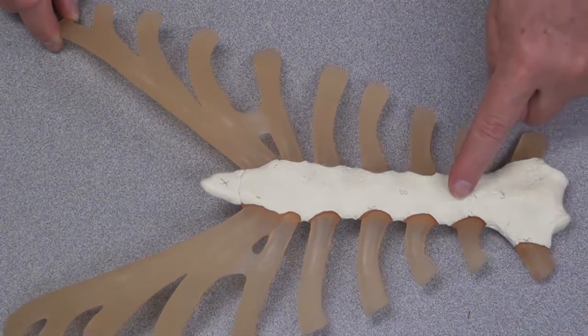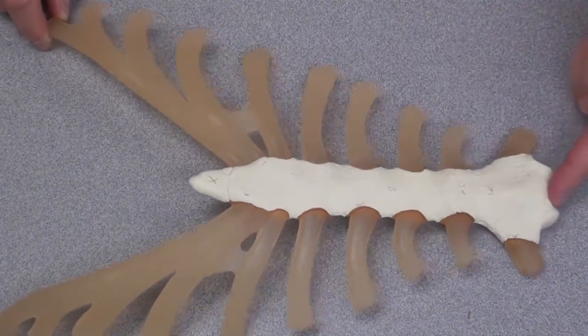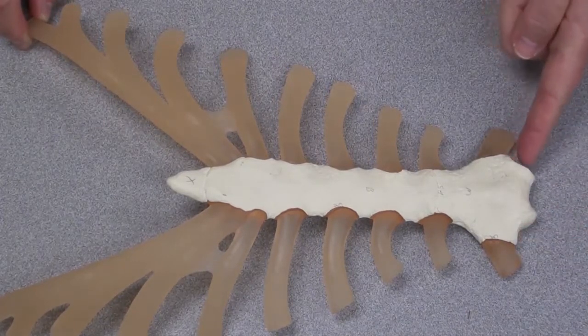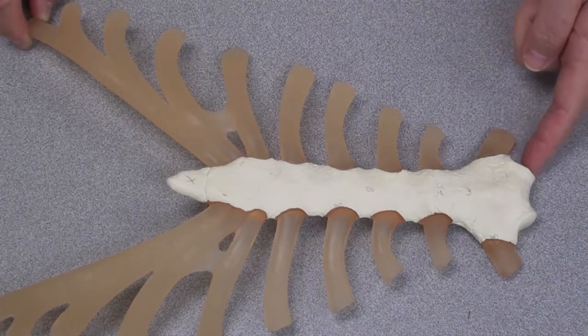If we take a look at the manubrium, this is the suprasternal notch. Each of these other indentations represent the sternoclavicular joint surface.